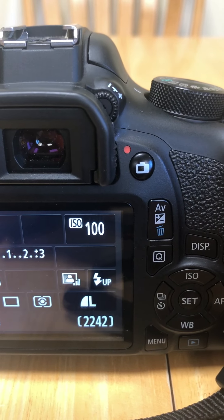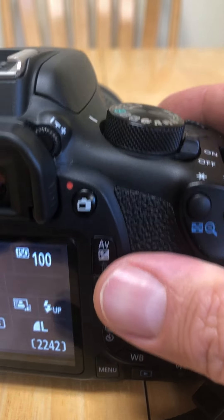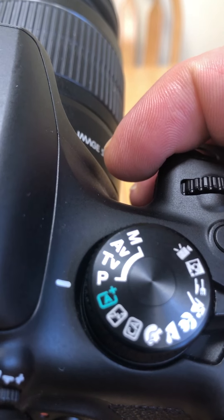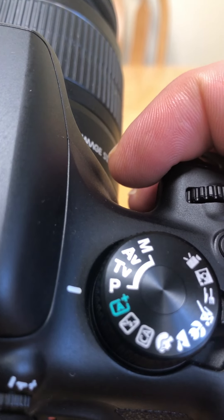Right now what I want you to be doing is making sure that this dial right here is on P for program. We'll be using the P and the AV settings for a lot of the work that we do.